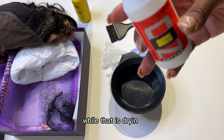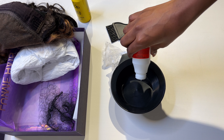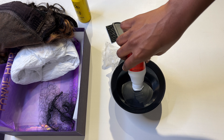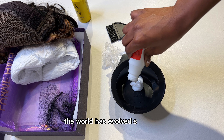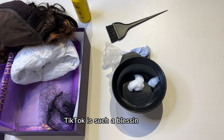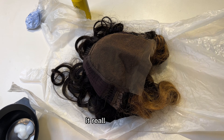While that's drying, I'll go ahead and pour a bit of developer into the bowl. I'm going to use the developer first before the bleaching powder, like I mentioned. The world has evolved so much — you can literally learn how to do anything in a 30-second TikTok. I'm completely a beginner at this and that video really helped me.